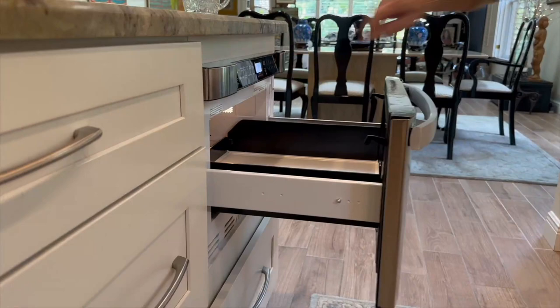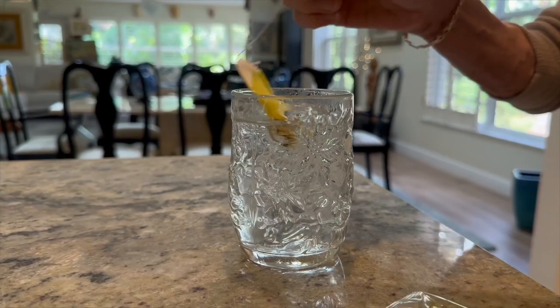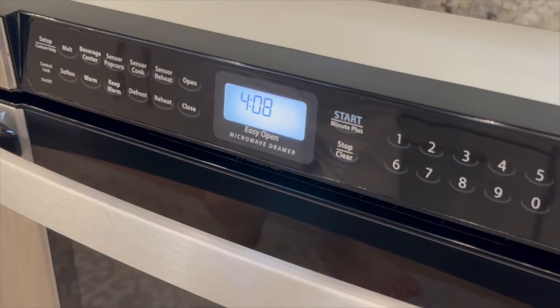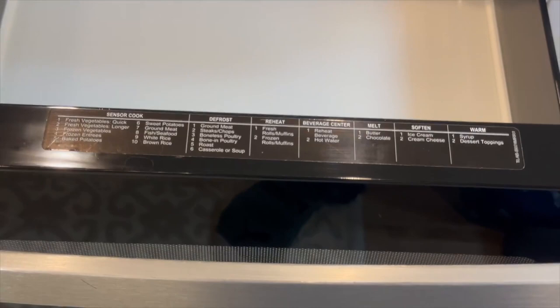The model is the easy-open version, so you can operate it using the touchpad buttons or the handle — it's a real game changer, especially for those of us who love convenience in the kitchen. It's an under-the-counter solution that fits seamlessly into any modern kitchen with its user-friendly design.